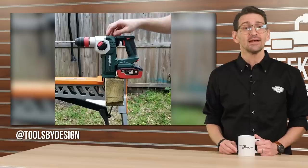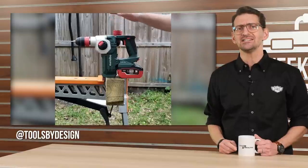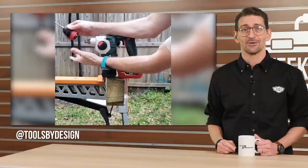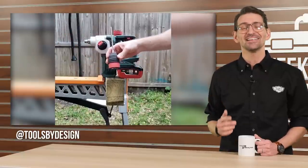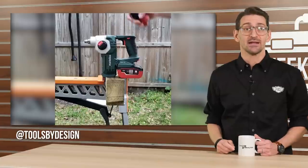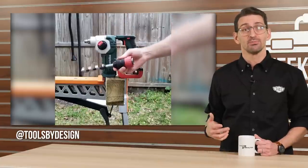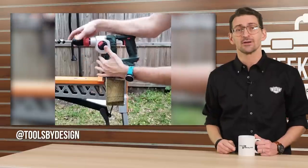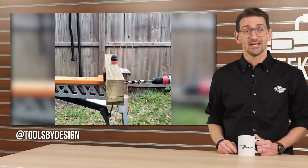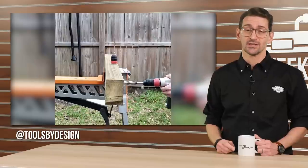Travis at Tools by Design gave us a demo of the Metabo 1-inch 18-volt rotary hammer that features a removable, swappable chuck design. He shows us how easy it is to switch between the SDS Plus hammer chuck and the included straight shank chuck, seriously expanding the available bits. The drill also boasts an available side handle and onboard dust extractor, making this one of the most feature-packed models on the market. Visit Tools by Design on Instagram to see for yourself and join in the conversation.